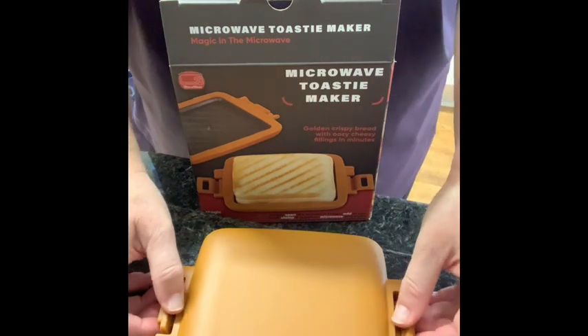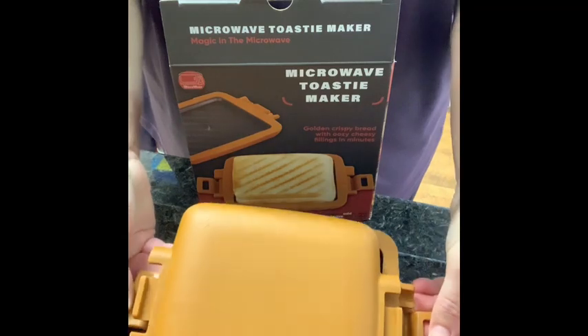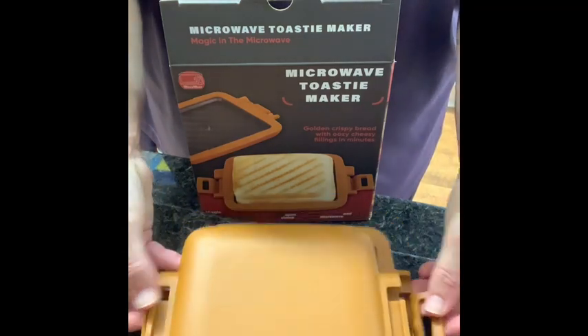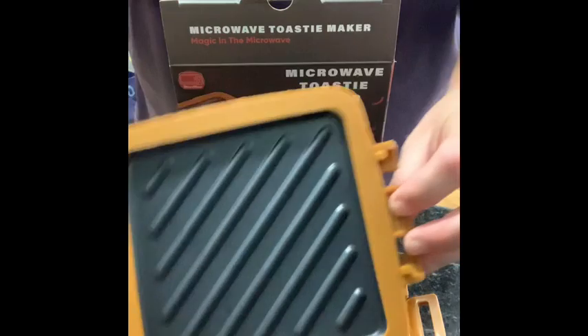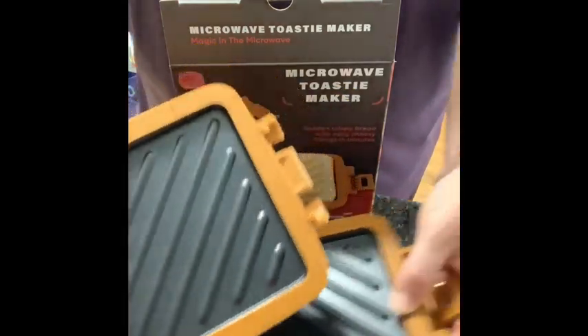It says that it's to be used in microwave ovens only. You open it via these tabs at the side, which are silicon. The whole outer part is silicon. It's got the two griddle sort of plates inside it.